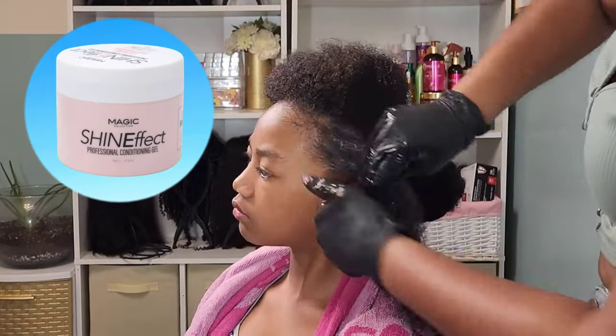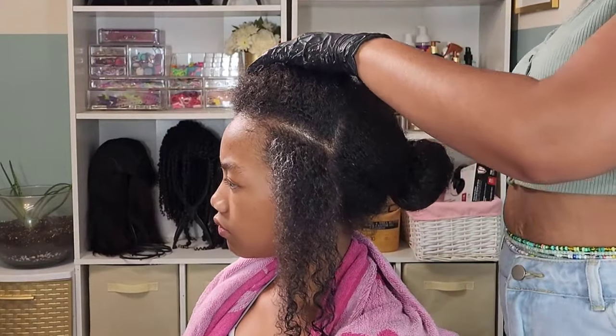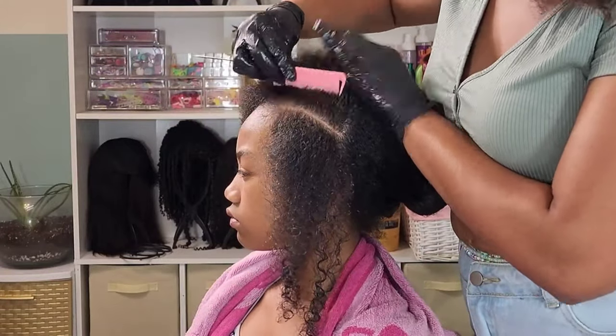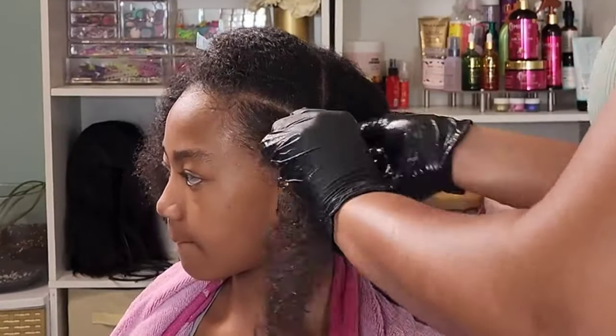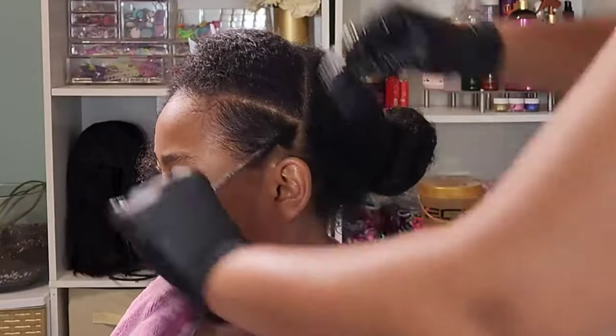I'm going in with my ride-or-die shine effects conditioning gel for her edges, because we got to make sure them edges are laid and them parts are crisp. If there is one thing I want you to take away from my channel, it's to make sure them edges are laid and them parts are crisp. Now, I don't know how to lay baby hairs — that's not the kind of laid I'm talking about. I mean that slick-down, clean laid look.